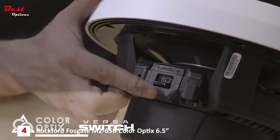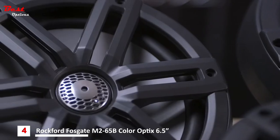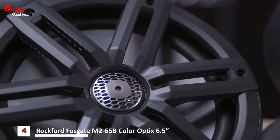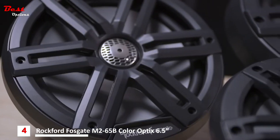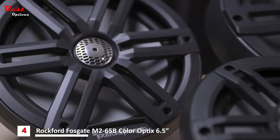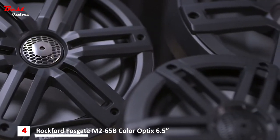The Versa switch will allow you to properly match the subwoofers to the amplifier just by flipping a switch. Step up to the M2 speakers that take your audio to the next level with stronger motors, more power handling, and configurable grills. By doubling the voice coil layers, Rockford Fosgate made the M2 the loudest coaxial marine speaker, with double the power handling, designed to work with the most powerful of amplifiers.